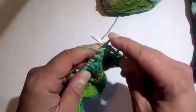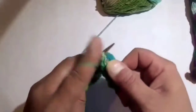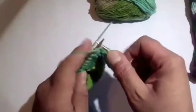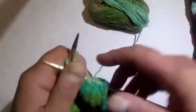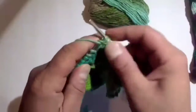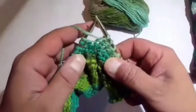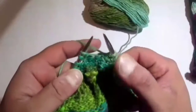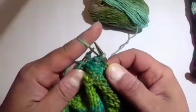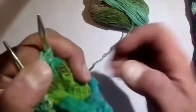So, 7 purl stitches — being careful not to strangle that first wrap. 1, 2, 3, 4, 5, 6, 7. And now we're going to do another wrap and turn: bring the yarn to the knit position, slip the next stitch purlwise, bring the yarn back to the purl position, slip that stitch back on the needle, and turn your work.